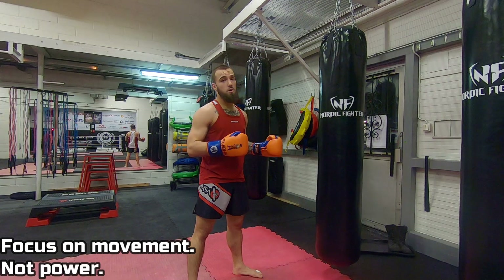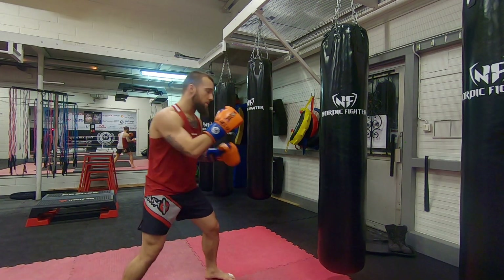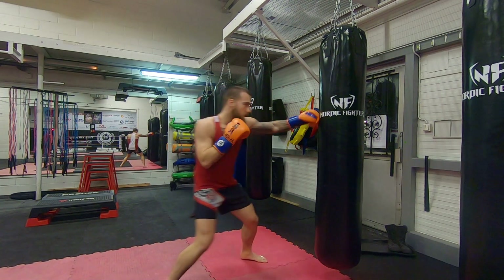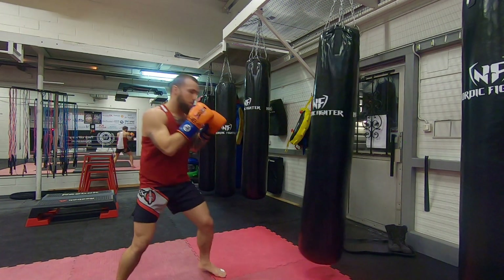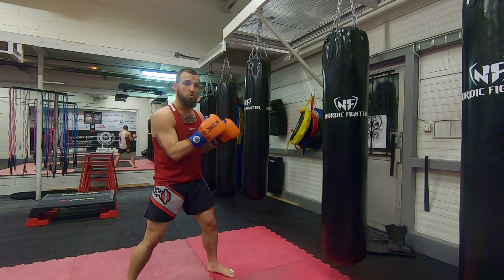In the beginning, don't worry too much about the power and the strikes. What I want you to focus on is just being out of range, stepping in, and then stepping out. Work on that in-out movement.